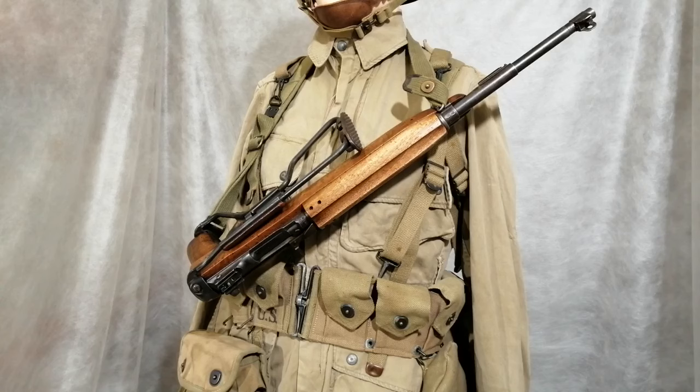The jacket and trousers are original and quite unique to the paratroopers — anyone who's seen the programme Band of Brothers will recognise them. They're quite rare now because by the end of the war they'd changed to the ordinary standard M43 jacket that regular soldiers would wear.